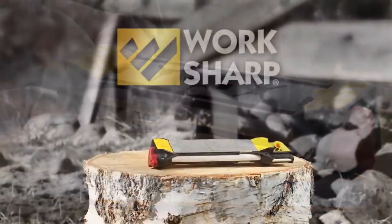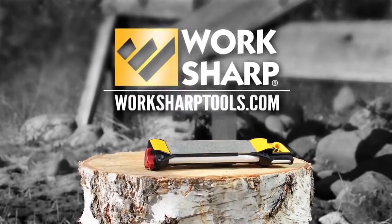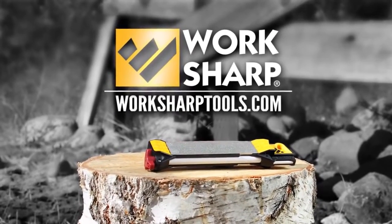For more information about the Guided Field Sharpener or any other WorkSharp products, visit WorkSharpTools.com.